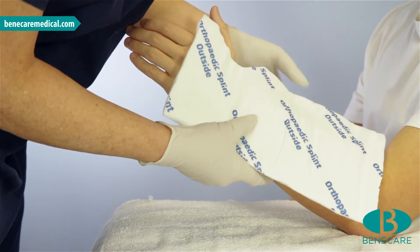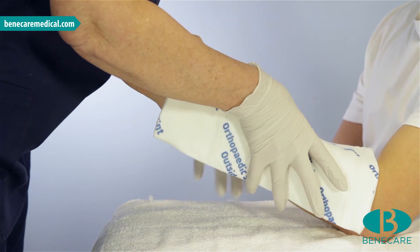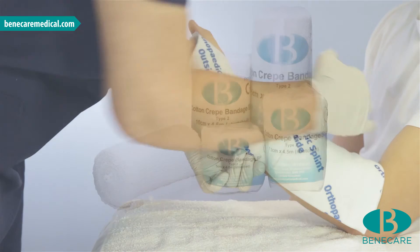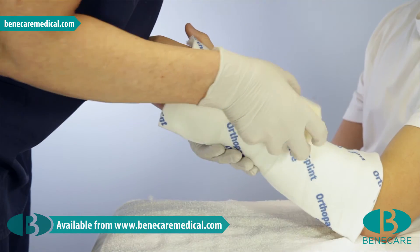Position the splint directly onto the limb with the white felt next to the skin. Mould into shape, and secure onto the limb using the Benicast cotton crepe bandage you used earlier to measure the limb.